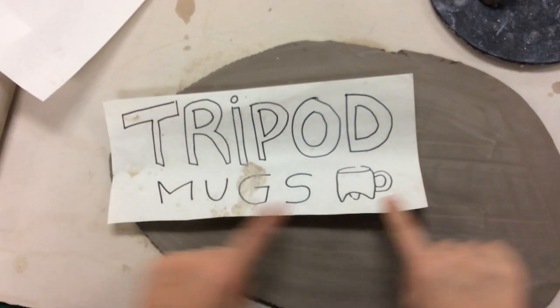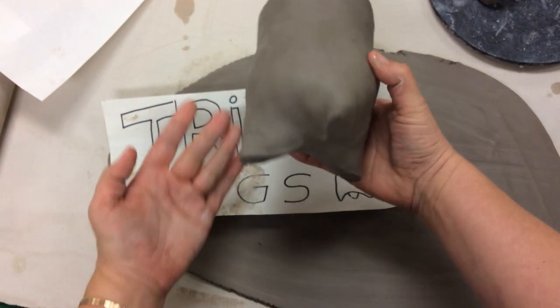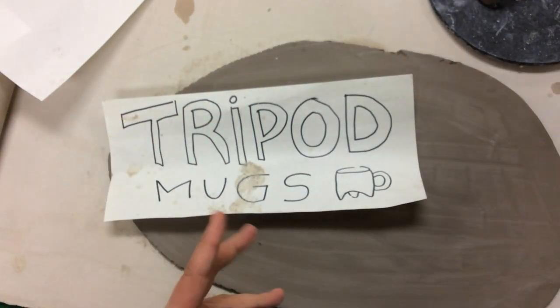Hello! Here's a demo video on how to make a tripod mug. They kind of look like this — they have these three little feet, but the cool thing is they are made out of just one slab.